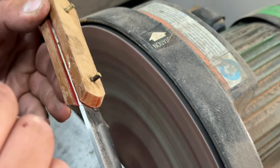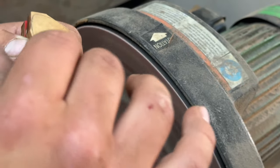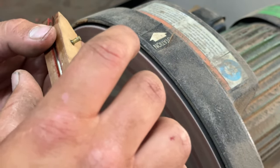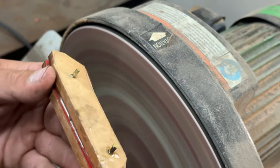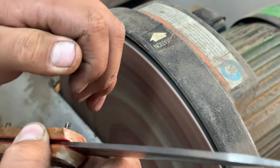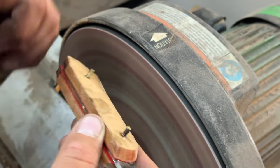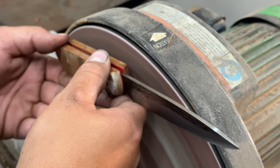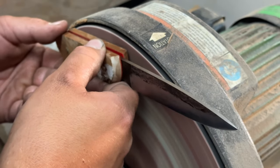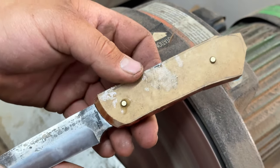You want to be careful not to get them too hot. It's better to grind them slow, or dip them if you need to, if your handle material is water resistant. You can heat your epoxy up and cause it to melt or break down and not hold as well. So just want to make sure you don't get it too hot like I just about did right there. That's about what we want right there.